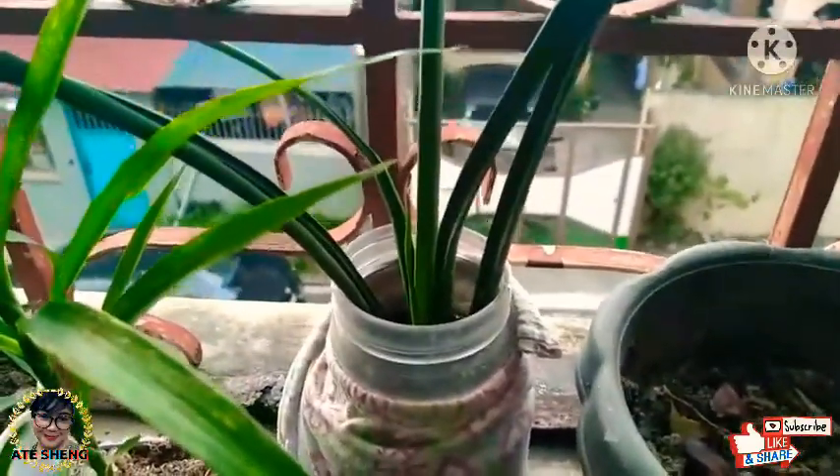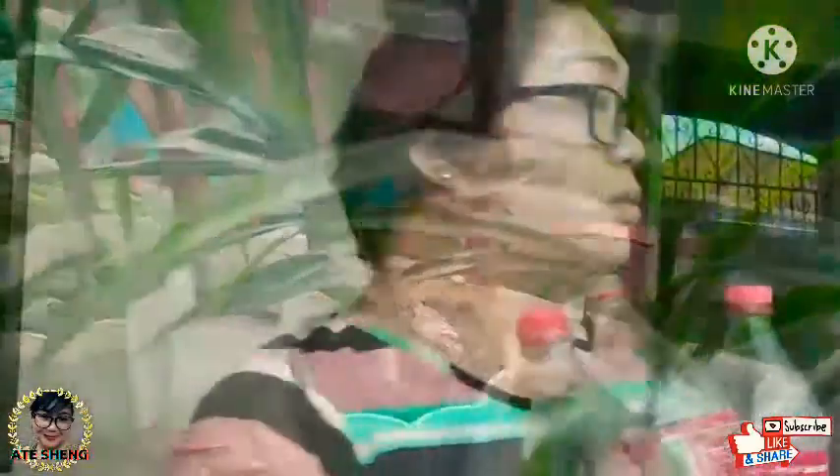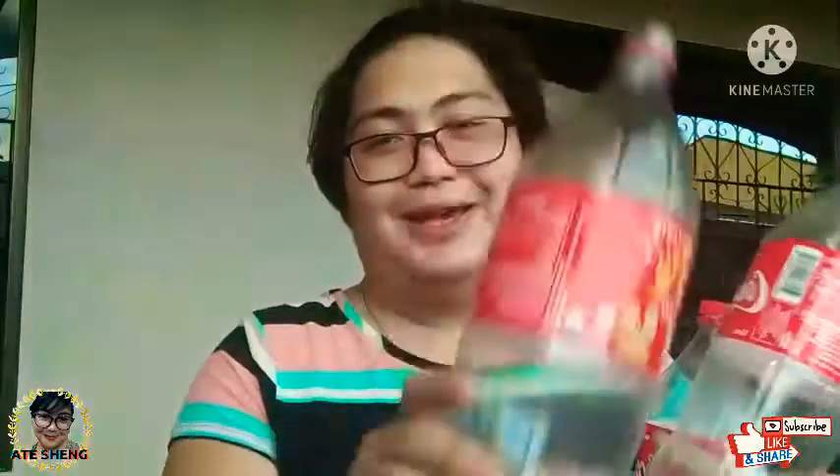So ngayon ang ituturo ko naman sa inyo is how to recycle. Check natin yan. Hi hello — may dala akong mga bottle. So tinuturo ko sa elementary students yung 5R: reuse, reduce, recycle — and rule — tama ba ko? After, smarter pa yun. So ngayon, maraming tulong din itong water bottles — pwede itong pang-paso.